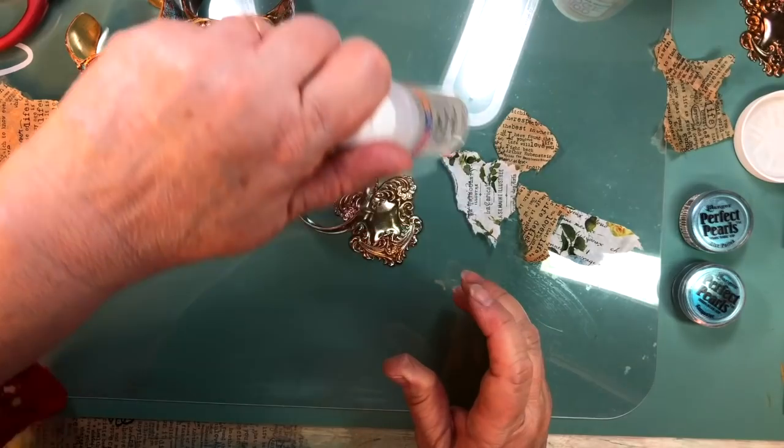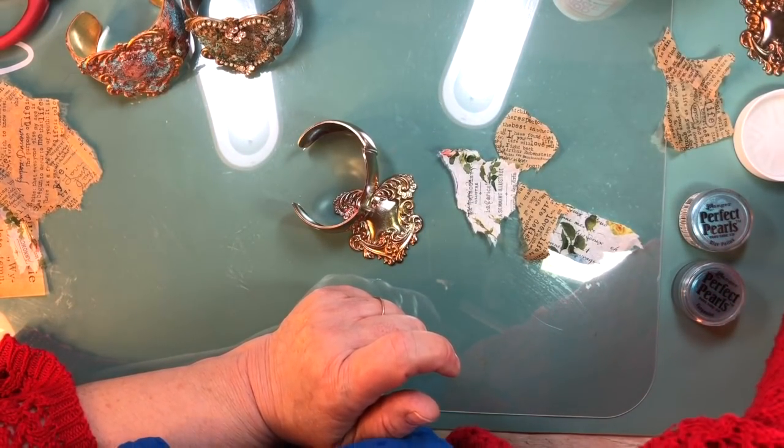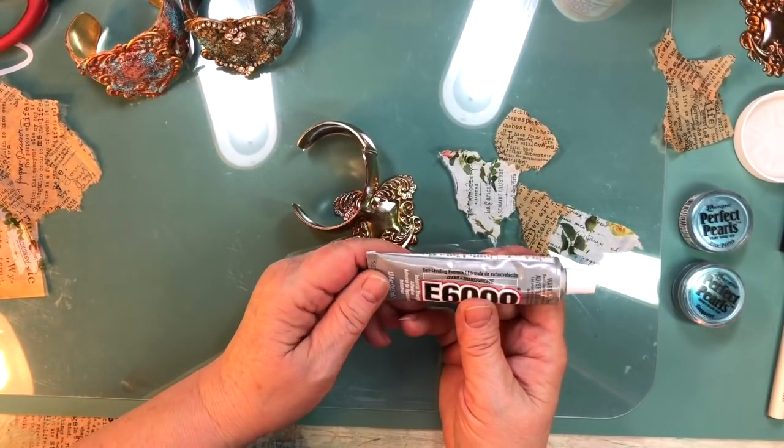Perfect Pearls and clear embossing ink — you can use a pad or this dauber, I just prefer this. But an embossing ink pad will work too. It must be clear embossing ink. And then you're going to need a little bit of E6000. Here's a new one.